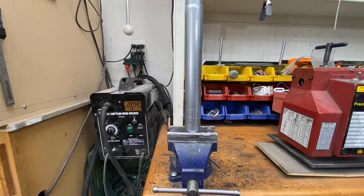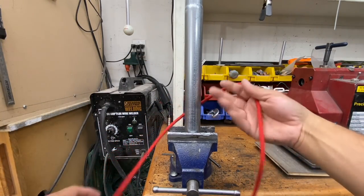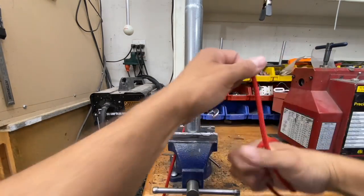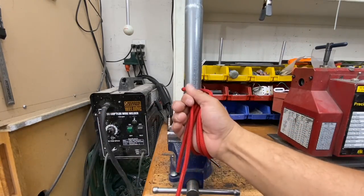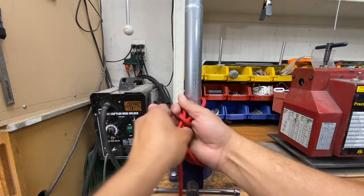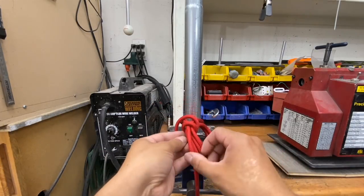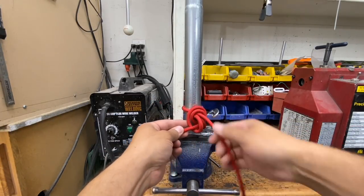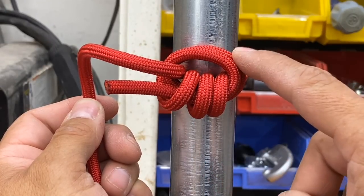Watch how simple it is to fix that. It's almost identical — the only difference is I'm going to put an extra big wrap in the mix. So instead of two, I go one, two, three, grab onto my line, then do my two little wraps around the rope. Pull it tight and get it dressed up.